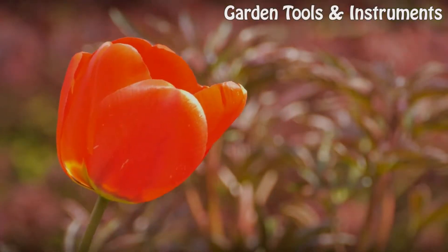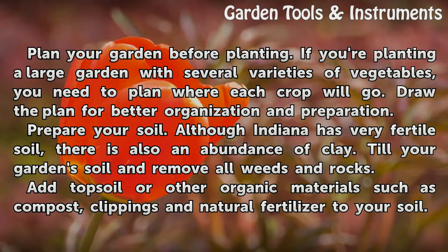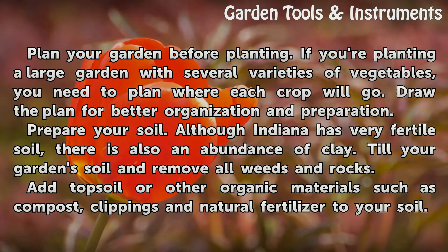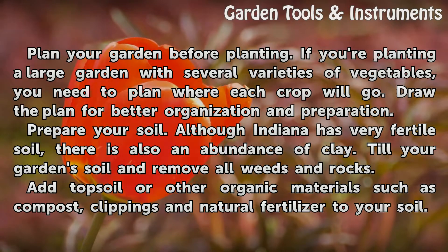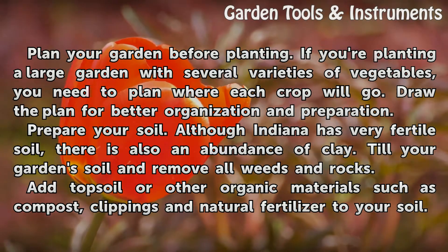Preparation. Plan your garden before planting. If you're planting a large garden with several varieties of vegetables, you need to plan where each crop will go. Draw the plan for better organization and preparation.